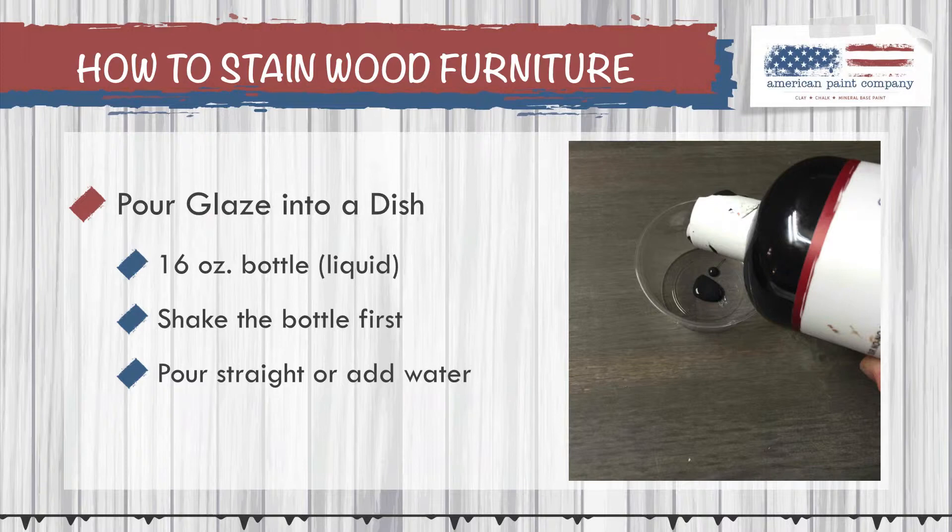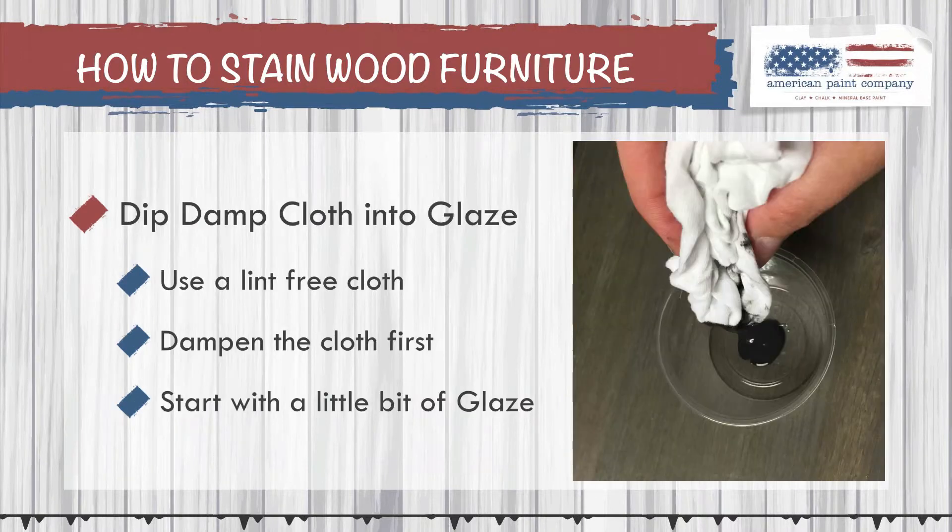For step two, we're going to dip your damp cloth into the glaze to get a little bit of glaze on it. You want to use a lint-free cloth, and you'll want it to be a bit damp before you dip it into the glaze. We find that when you dampen the cloth, it flows smoother and allows you to move it around the piece a little bit easier. Go ahead and dip the damp cloth into the dish and get a little bit of glaze on it.